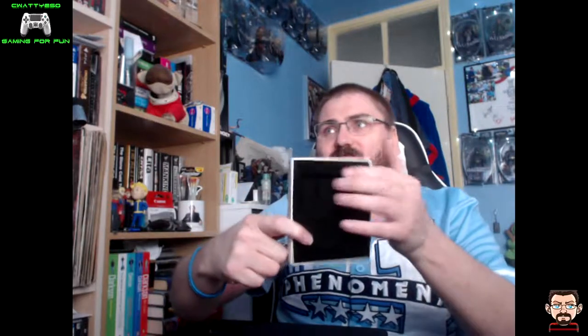Then we have the Red Dead Redemption challenge coin. That's in a little velvet-lined box, which is going to require me to get my little screwdriver out again. Peel that off — not easy to open. Red Dead Redemption 2. If you can see that — American Bison on the front, Outlaws for Life, Red Dead Redemption 2 Rockstar Games on the back. Very nice, and it comes in a little dell-lined box showcasing it.